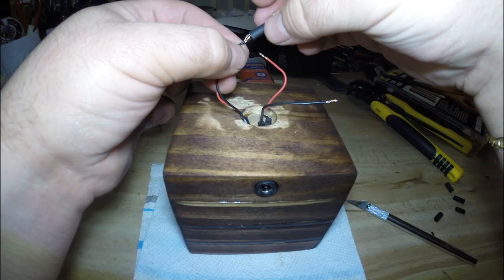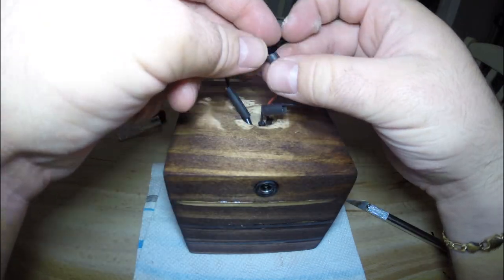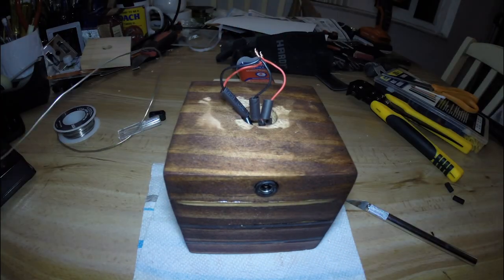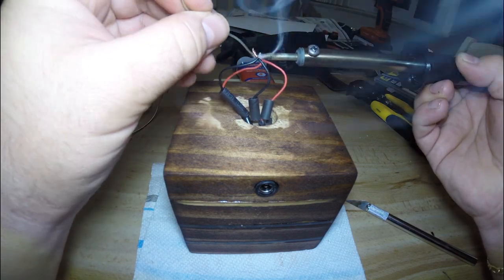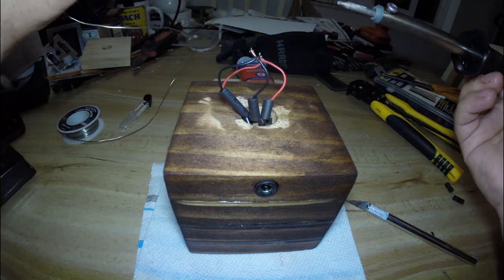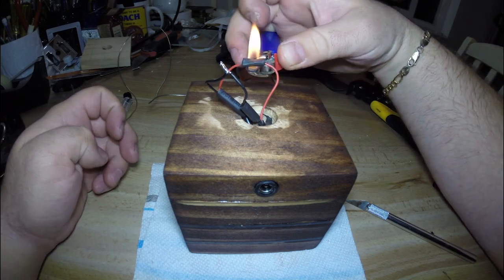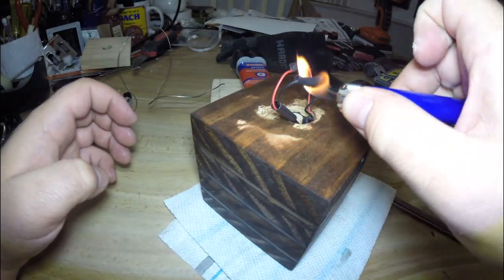Now we can add some shrink tube to the wires to protect the connections after we've soldered everything together. Don't judge me too harshly here — I'm usually fairly decent at soldering, but this iron is on its last leg and was not making things easy. Come to think of it, I do have a birthday coming up — hint hint to certain people watching this video. Now that we've finished soldering, we can use the shrink tube we added to secure the connections from shorting out on each other.